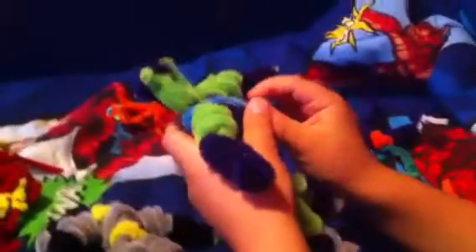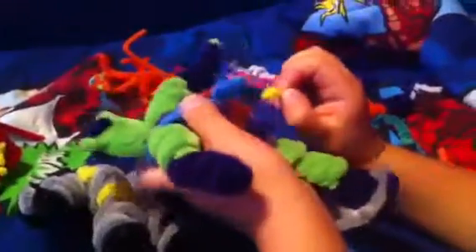We also got Green Goblin here, same thing as Batman. He's got his pumpkin bomb that goes in his little bag there — his purse. And show them your glider — just hold it up so we can see it. See, there's Goblin, just show them nice like that.